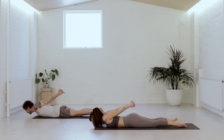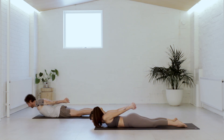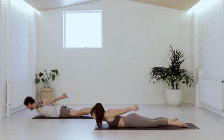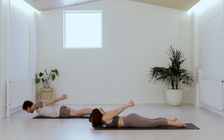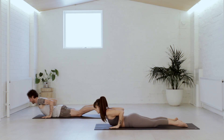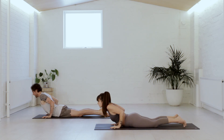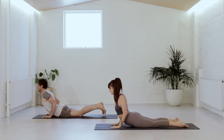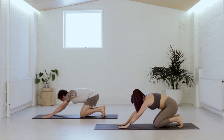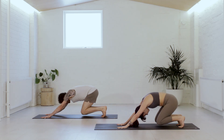We're going to do that two more times — feel the strength in the back to come up, breathe in, and breathe out. Last time we'll stay lifted — inhale. Hands beside the lowest ribs on the exhale. Cobra pose — lift the chest, shoulders go back, breathe in. Tuck the toes, tabletop on the breath out. Hips go back to the heels, then straighten the legs — downward facing dog. We're back.